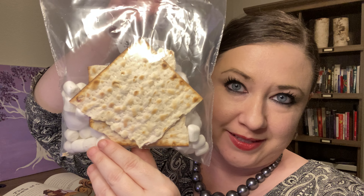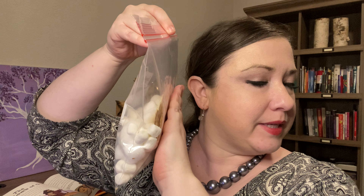Hi, everyone. For today's lesson, all you're going to need is this little baggie. You're going to see that there's matzah on this side — just keep that in there for right now, we're going to use that later. But all we're really needing for this activity are marshmallows, cotton balls, and a piece of paper and a marker.